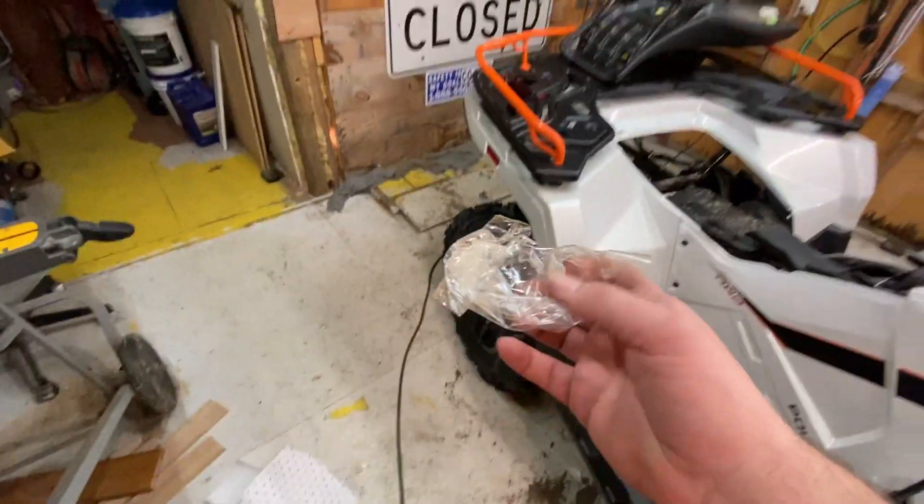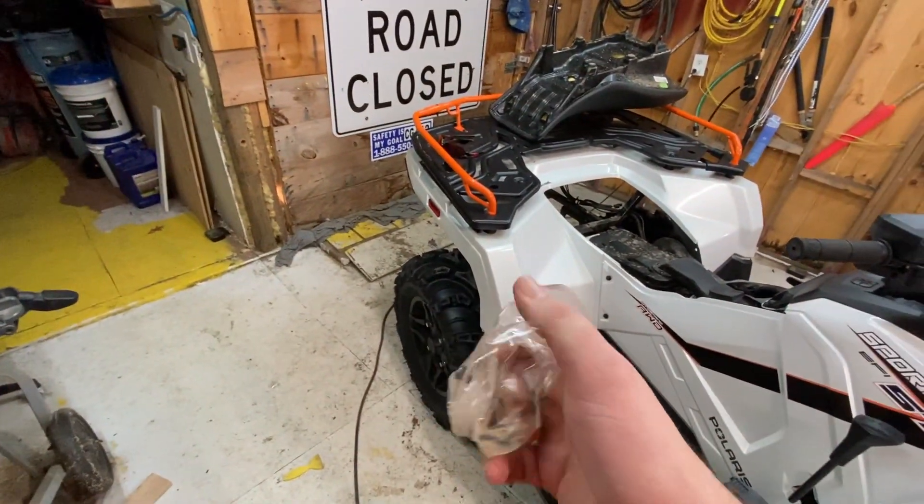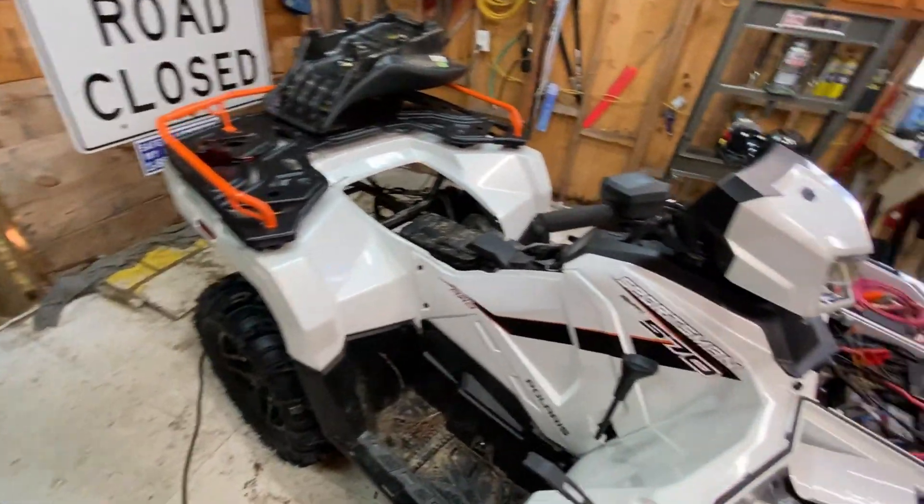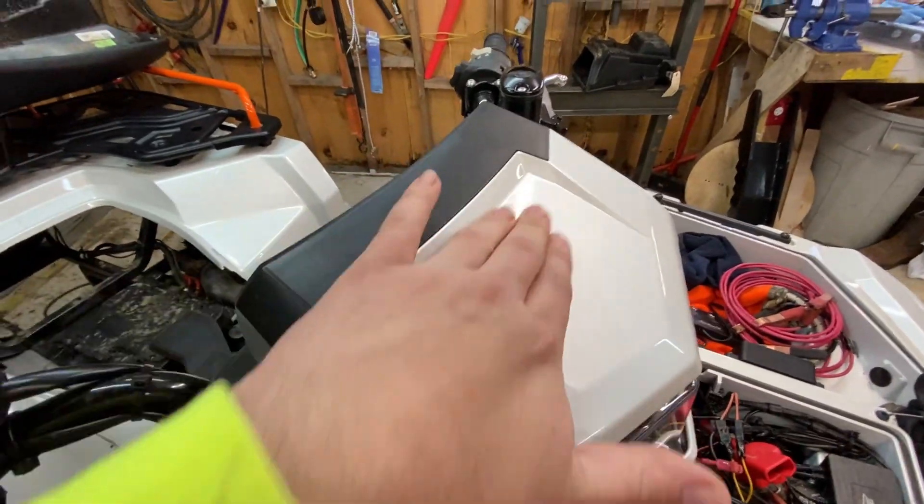Did the same thing on this side. This crappy PPF is like packaging tape - it rips like packaging tape. I did use a piece of that up here so that edge doesn't get sucked off by the pressure washer.